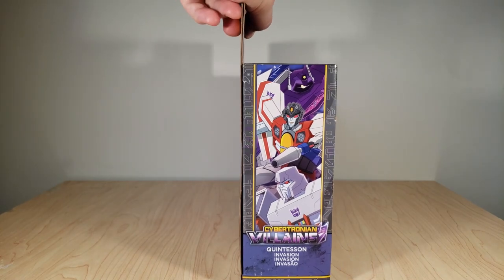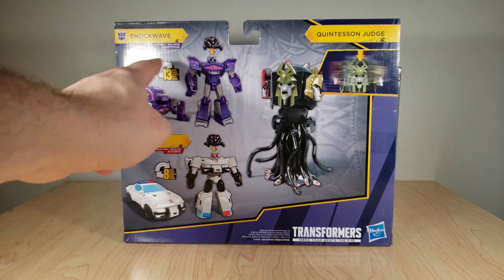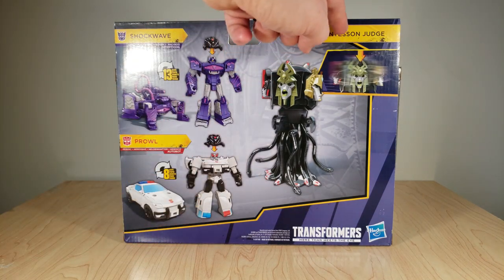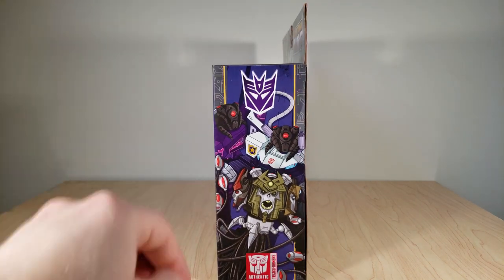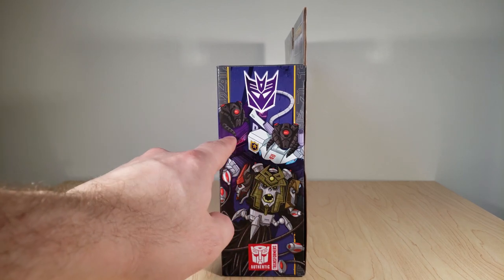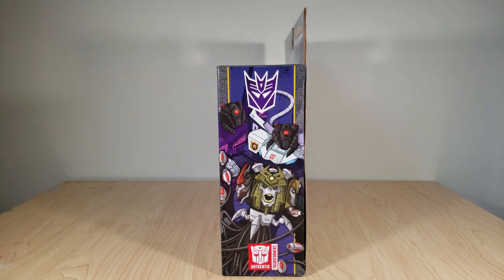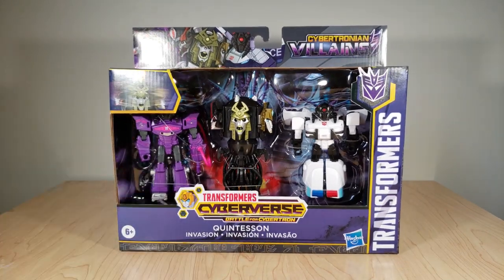Turning this to the side, you've just got a picture of the Decepticons — kind of lazy if you ask me. You got the renders of our guys. It takes 13 steps to transform Shockwave and only 8 to transform Prowl. Shows how helmets are removable and how to switch the Quintesson's faces. Over here is where we get the actual new artwork — you got the Quintesson itself, you got our two Mind Patrol guys, and I'm pretty sure these drawings are just reuses of their regular artwork with the helmets superimposed over.